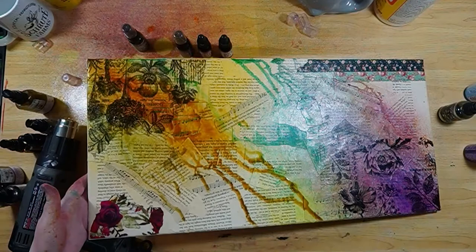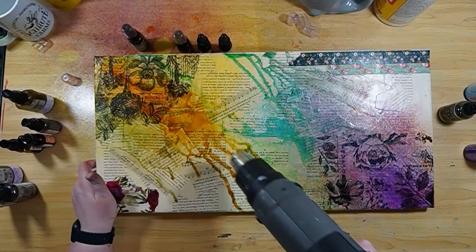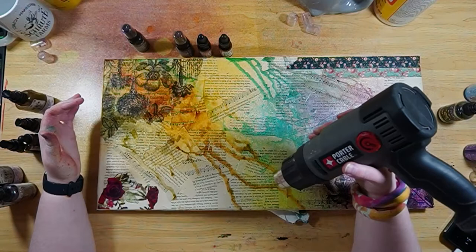I spray it a little bit and dab it a little bit, just because I don't want the flowers to not be visible — I want you to be able to see them still. I like some puddles; I think puddles look nice because it makes it look kind of icky. On the darker side, those puddles just make it look bleh — you don't want to touch that. Now I'm just going to dry this off and then we'll be able to see the finished product.